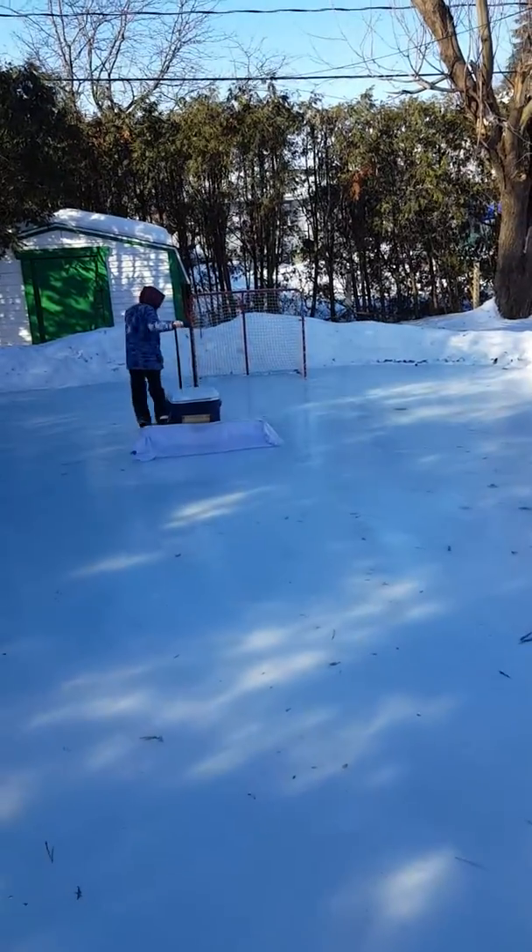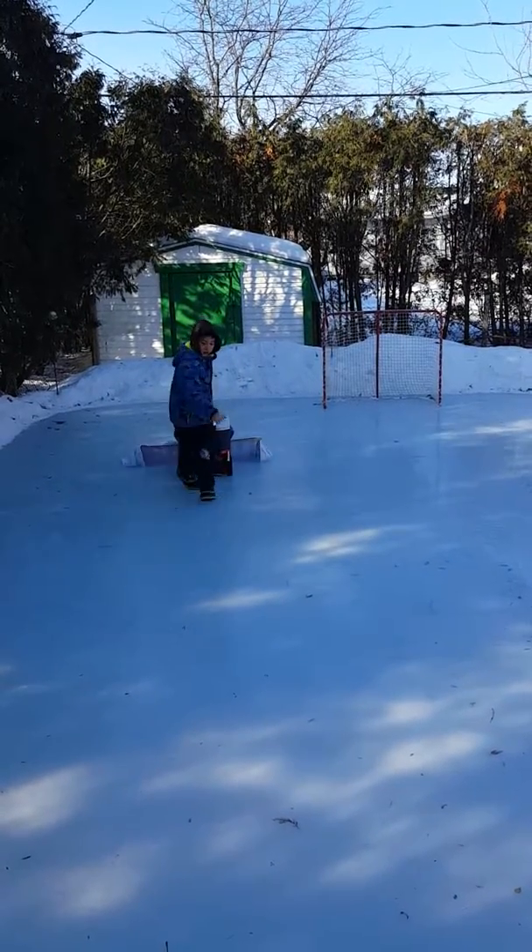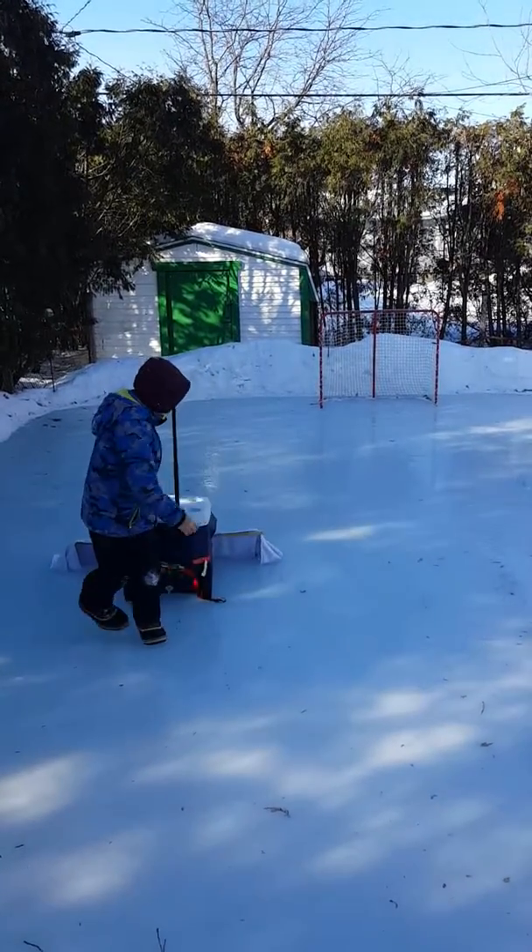Now, you know all those videos on the internet that show the perfect ice without debris in it? That's really rare. If you've got trees in your backyard you're going to get debris. You're going to get leaves.